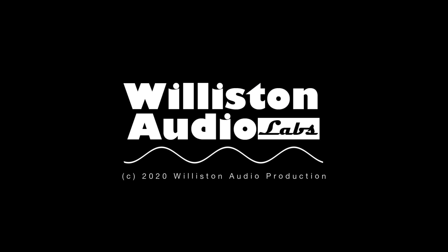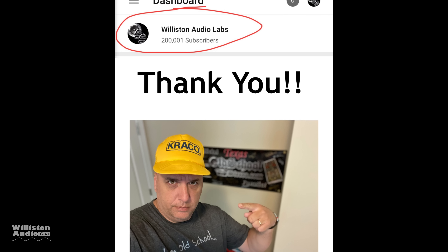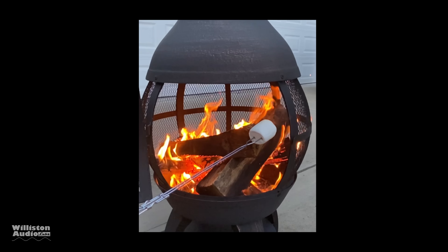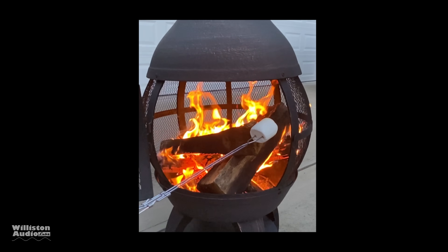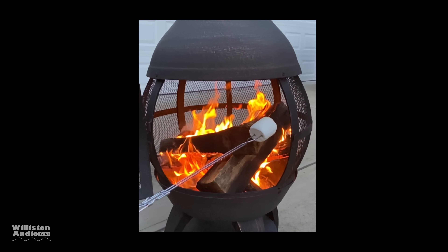I mentioned it in the last video and we recently hit the milestone of 200,000 subscribers — thank you guys so much for watching, I greatly appreciate it. I wanted to leave you with this cool video clip of cooking some marshmallows. This has been a tough year — take a break sometime, have fun. Big D, I'll talk to you soon.